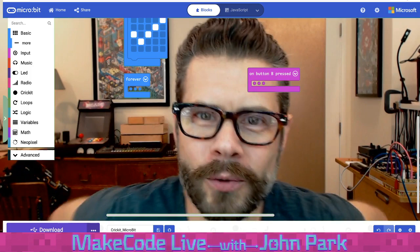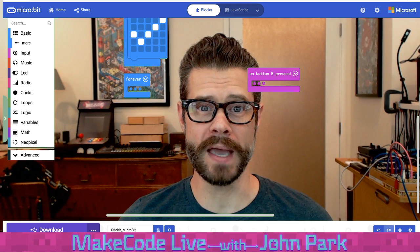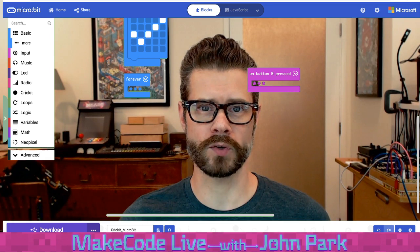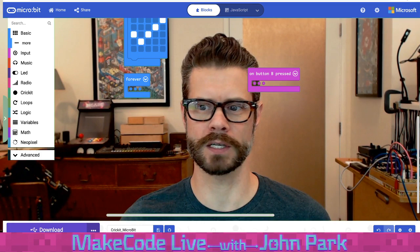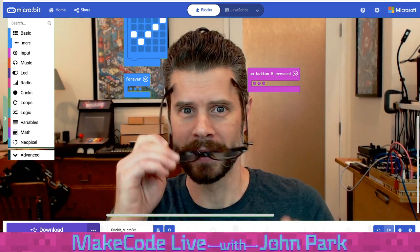Hey, hello, and welcome to MakeCode Live with John Park. It's me, John Park. I want to thank you for tuning in and stopping by for some more fun and hopefully exciting MakeCode action. Apologies to anyone who got confused by my blog post — I said the wrong date. I said it was Tuesday the 25th, which doesn't exist, as someone pointed out over in Discord. It's today, Tuesday the 26th of May. I can't go making stuff up, apparently.